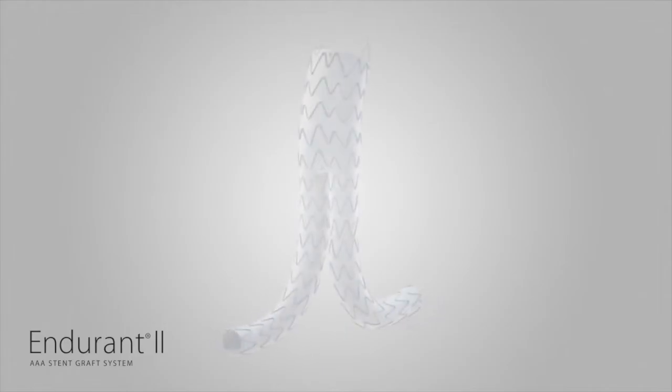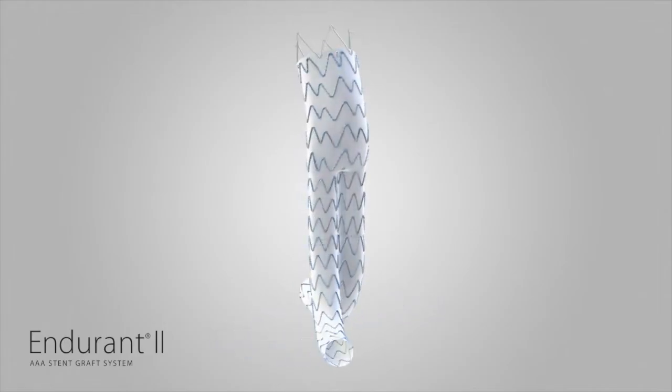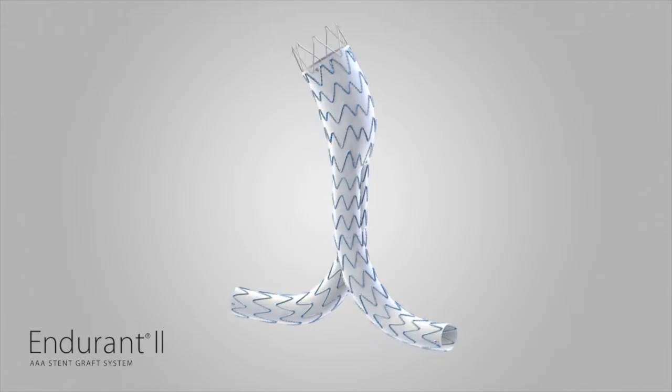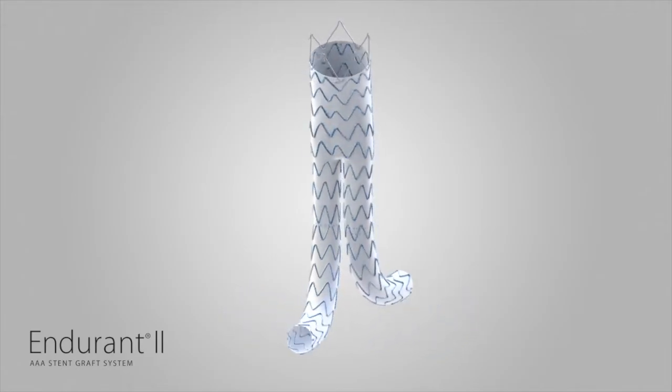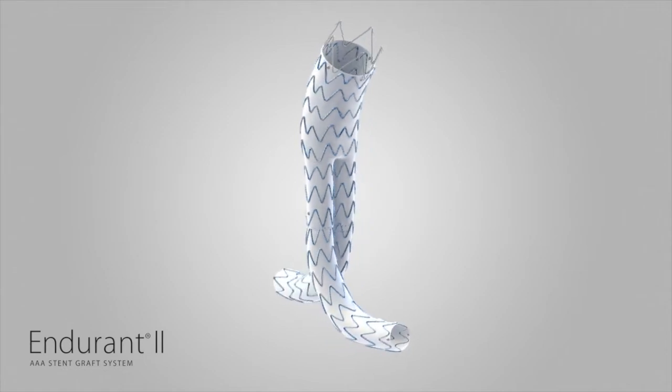Prior to using the Endurant II StentGraft system, please review the instructions for use in your local country to obtain a detailed list of indications, warnings, precautions, and potential adverse events.